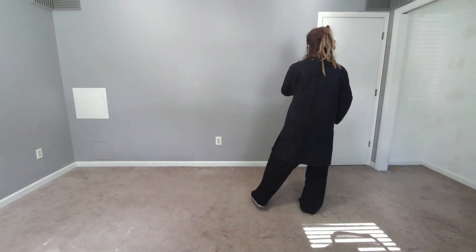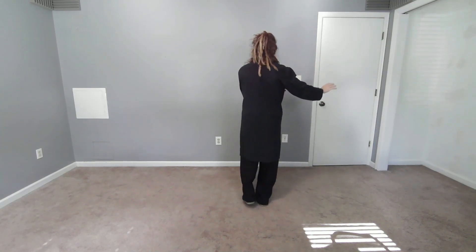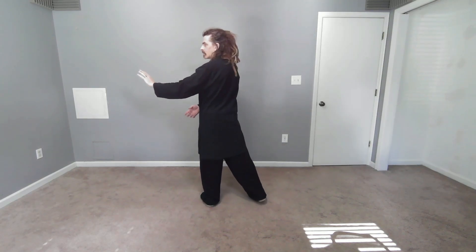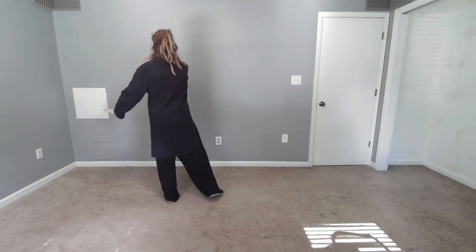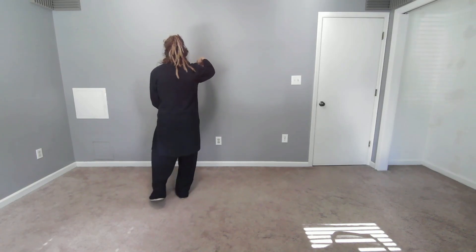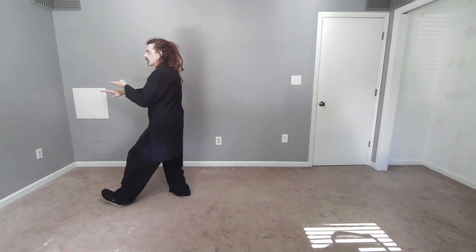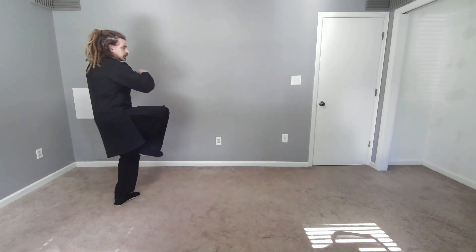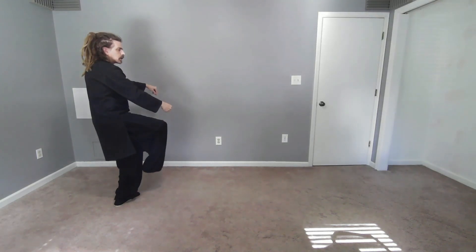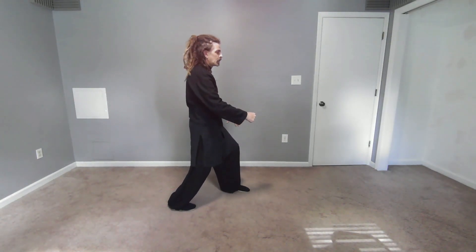Let's do the same thing again. Cloud hands right, left, breathing deep, right, left, right, left. Hook. Square step. Corner whip — keep the waist turning, shift back. Snake Flashing Its Tongue. Turn 180, grip to ground, kick. Cross kick. Square step. Step, brush, punch. One more time.